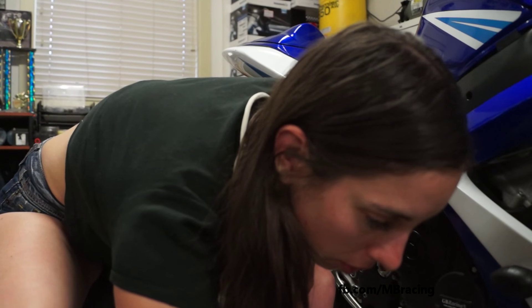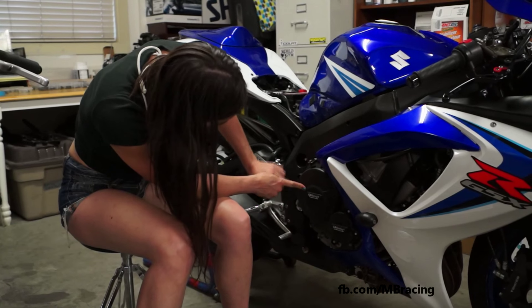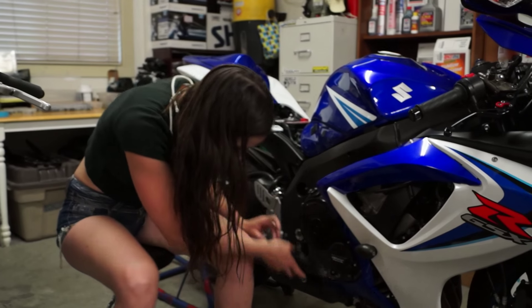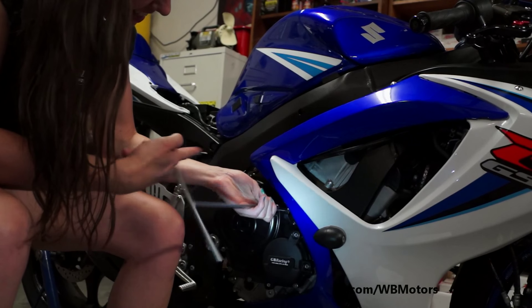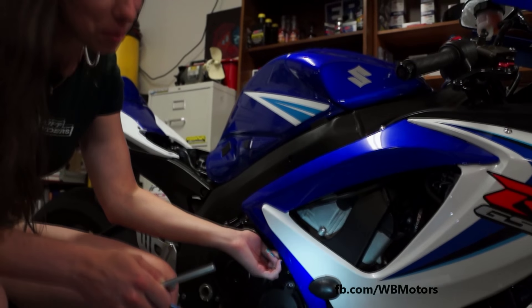Hi, I'm Marianne from MB Racing. Today I'm with Marcel in our new garage. We're gonna continue and pursue our installation. So after the frame slider GB Racing, we'll be installing the starter cover and also the clutch cover.